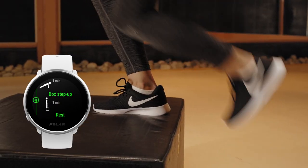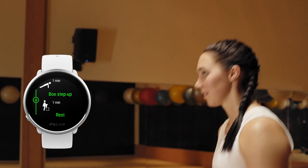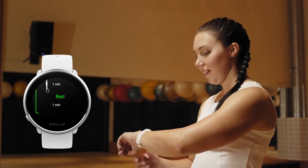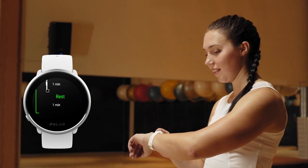Pay attention to good form and full range of motion. Avoid going too fast. When you've completed all rounds of the first set, start the next set manually.